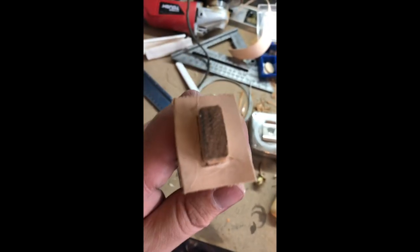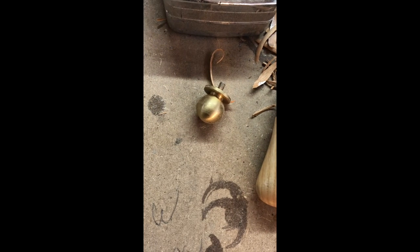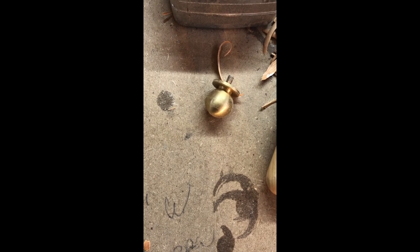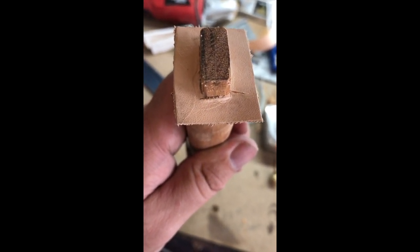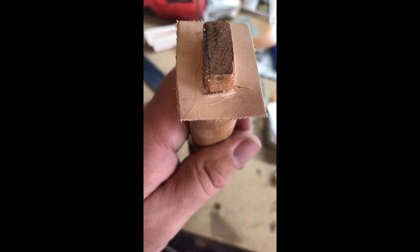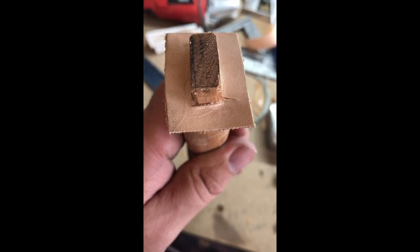Now this brass piece goes on the top and it will be really tight. I may or may not put this brass end on it — it depends on how well I can get it to adhere. This is like putting a hatchet end on: you kind of want to spread it out so it can't go anywhere, and you want to do it delicately so you don't split the whole thing.